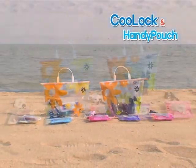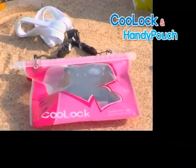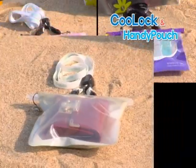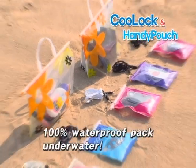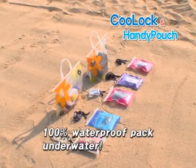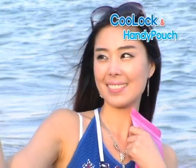Keep your valuables dry and safe. Wearable airtight pouch Cool Lock with patented slide and seal technology. FITI Research Institute test results approve of the airtightness of Cool Lock underwater. Waterside activities are more fun with Cool Lock.